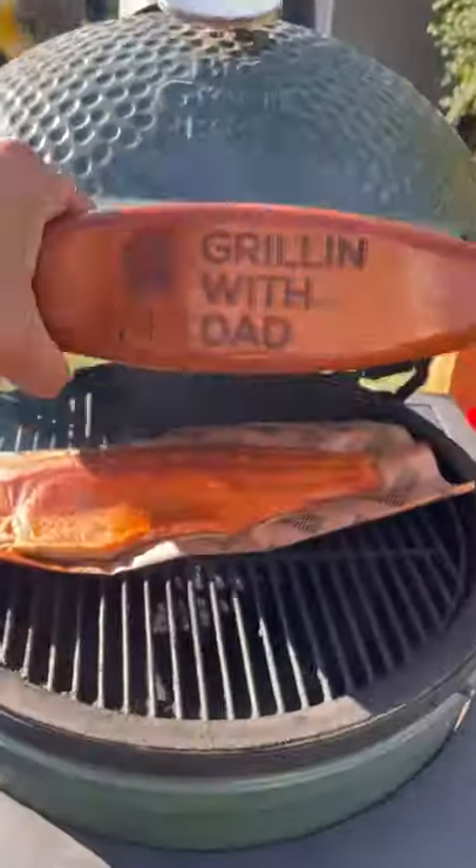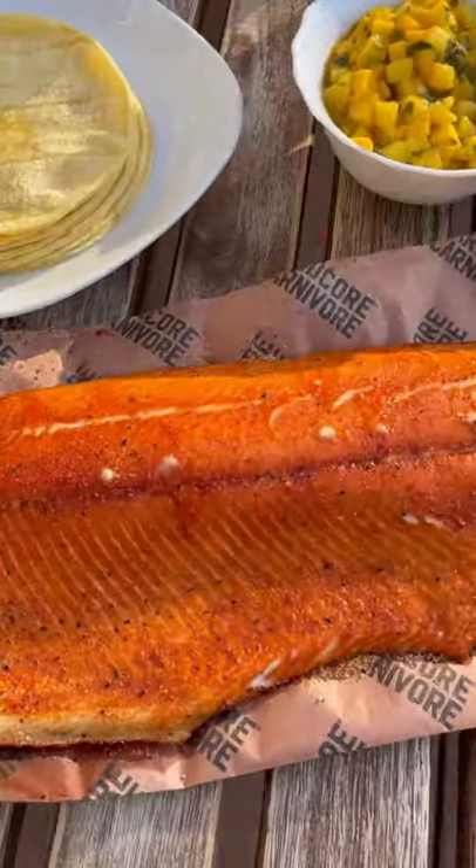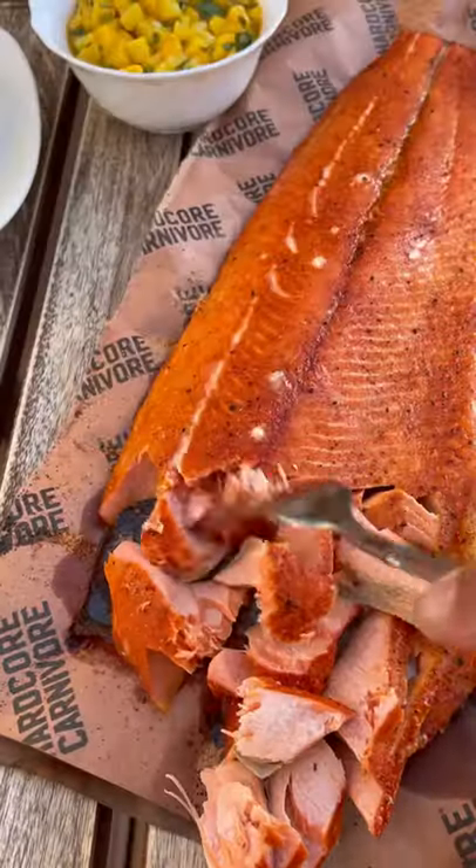I used Hardcore Carnivore butcher paper just to make it easier to put it on and take it off the grill and help it hold its shape. When the salmon hit 130 internal it was ready.